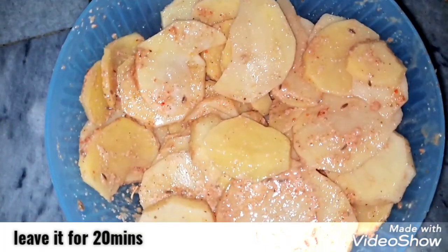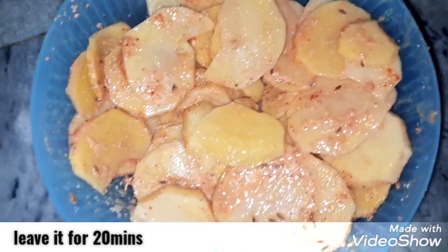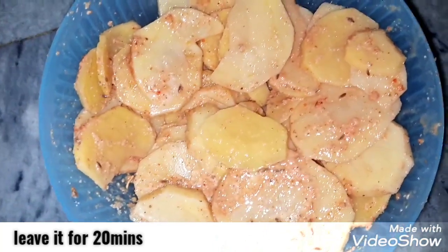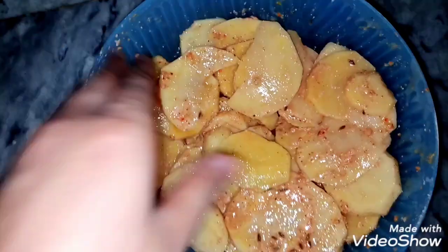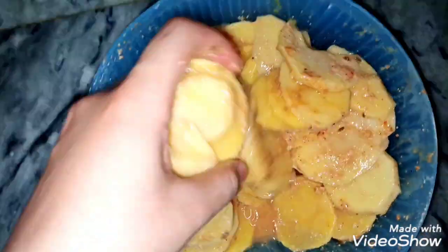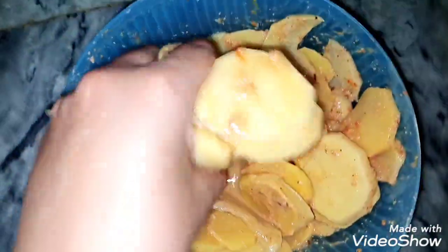Now we will let it rest for 10 to 15 minutes, or up to 20 minutes, so that the ingredients are absorbed well and the taste comes out nicely. Then we will fry the potatoes.